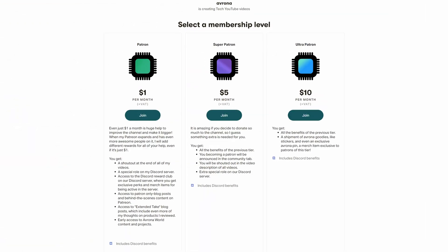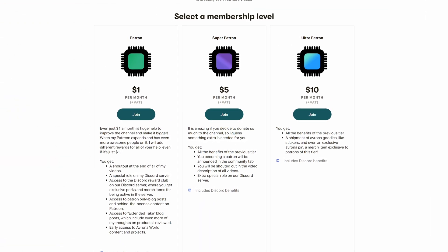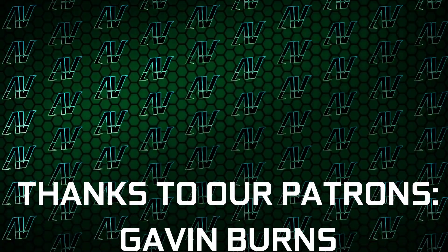So if you want to buy it yourself, links to it are down in the video description below. While you're there, maybe check out our Patreon, because even a single dollar a month truly goes a long way, and you get awesome perks as well.